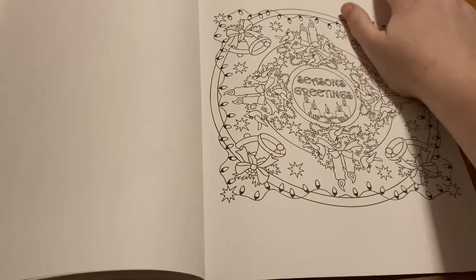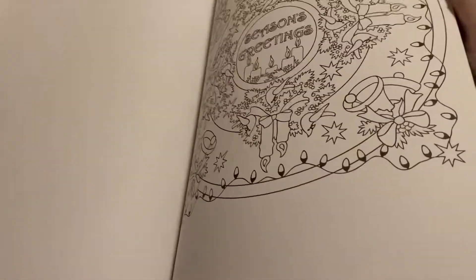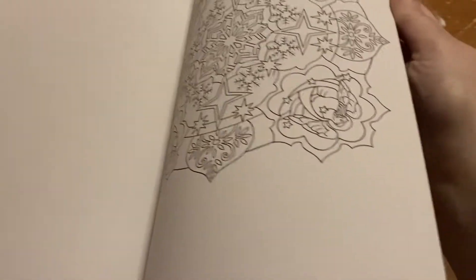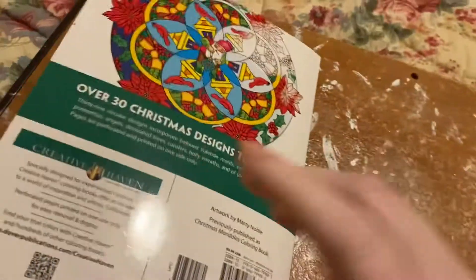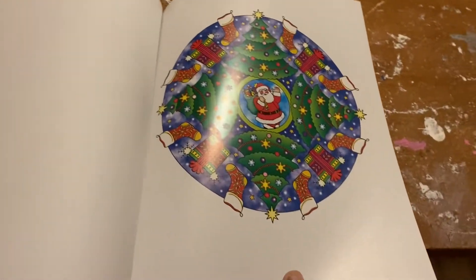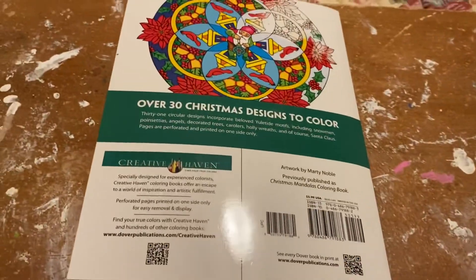There's, as far as I know, there's no doubles, which is good. That was the last page. There's a bit of glare. And that is the end.